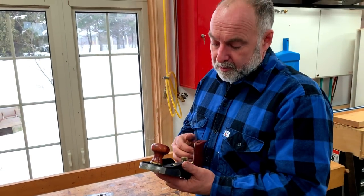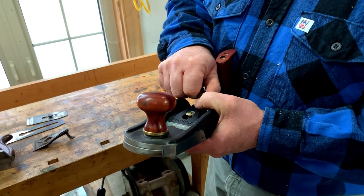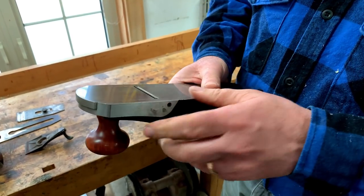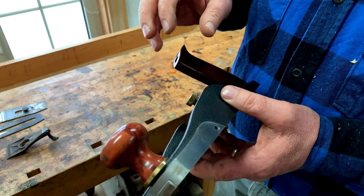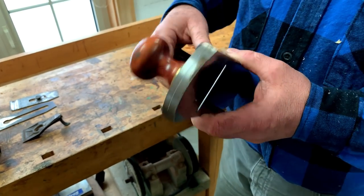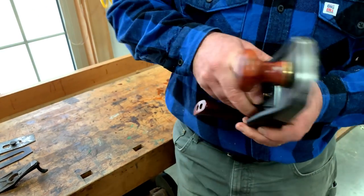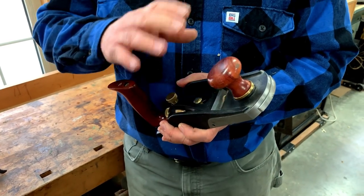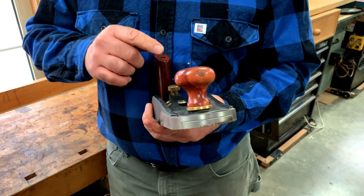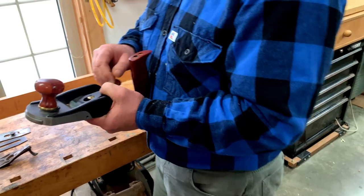But there are some amazing hand planes being made these days. I didn't think such a thing was possible. This is a Veritas plane — it's Canadian made, made by the people at Lee Valley Tools. This whole idea of manufacturing new high-quality planes in the Western world, not in some Asian plant, but homegrown, true North American stuff — that's the brainchild of Leonard Lee, the founder of Lee Valley Tools. He passed away a few years ago. I did have a chance to talk with him on several occasions, including about the planes they made. I just want to give you a quick tour about why I think they're so impressive.